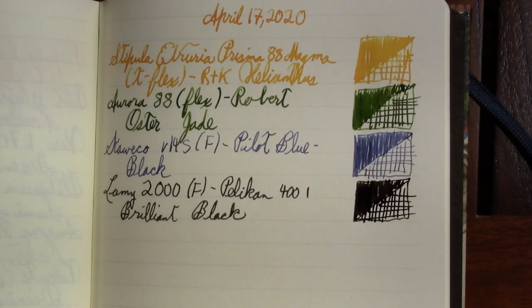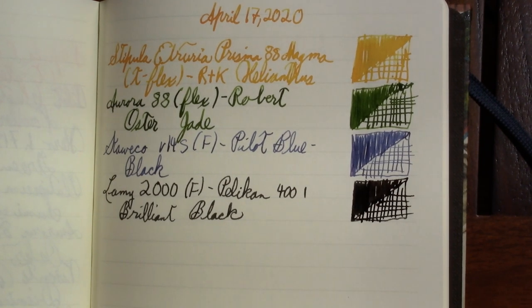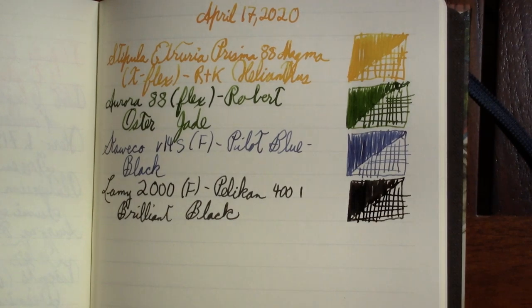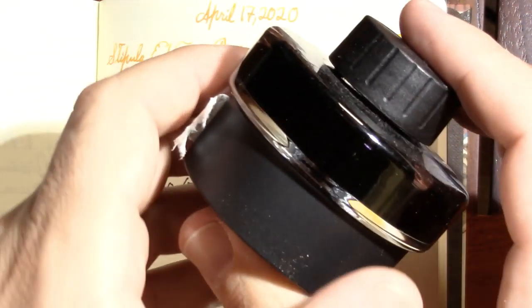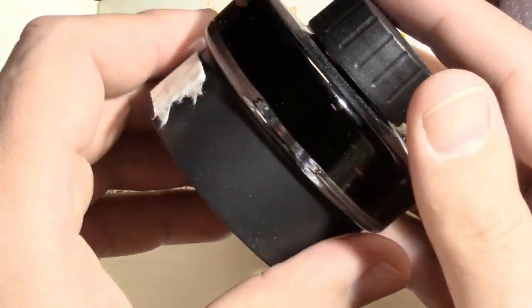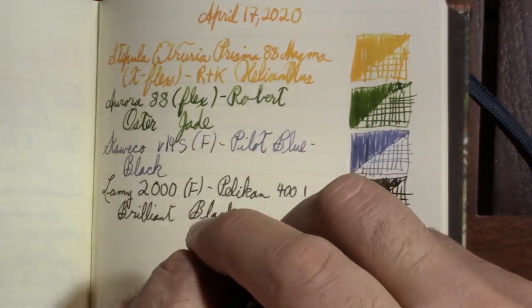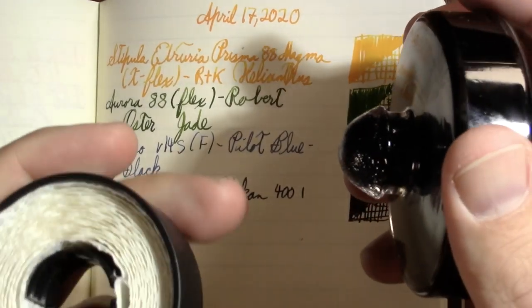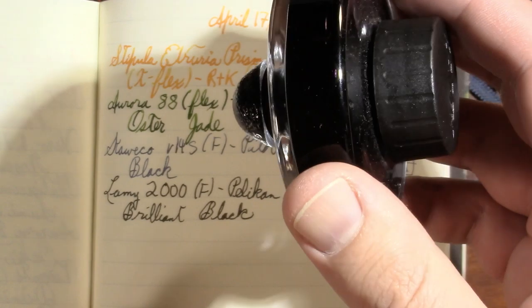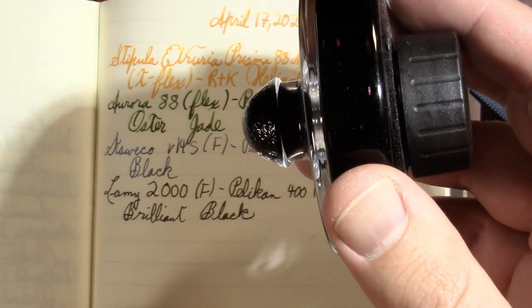Someone asked about showing the ink bottles during this show. I didn't want to because it's too many bottles to keep out and I live in a small house, but I'll show you this Lamy bottle since it's on my desk. It looks flat and kind of plain until you pop the top off — it makes it very functional. Maybe you don't get every last drop of ink but you get pretty close.